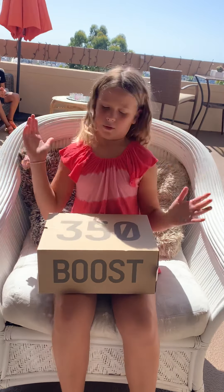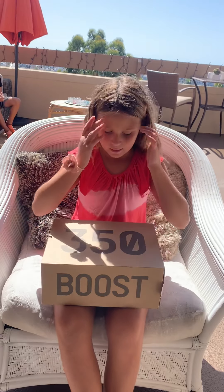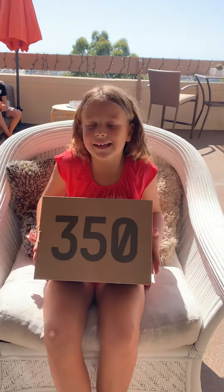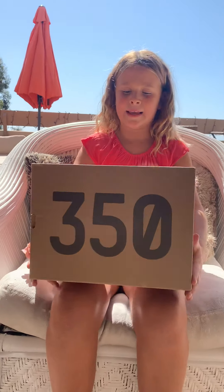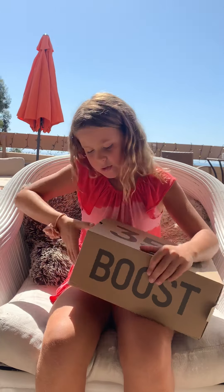So I'm going to get on with the video now. I have some Yeezys right here. My vanilla popper got these for me. Wokko also has a video, you should go check that out. I have the 350 Yeezy Boost and I'm going to unbox it right now.